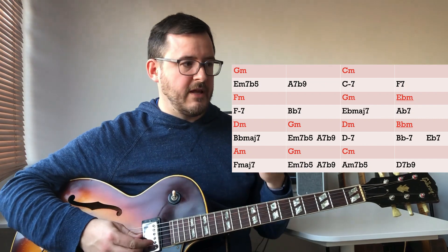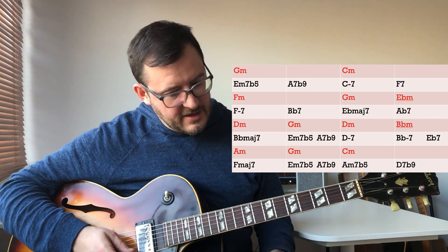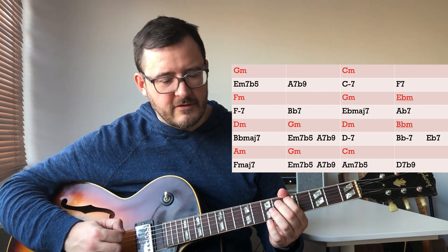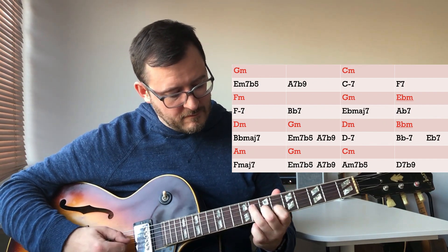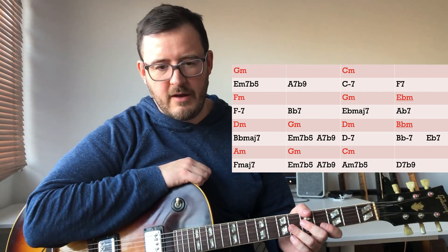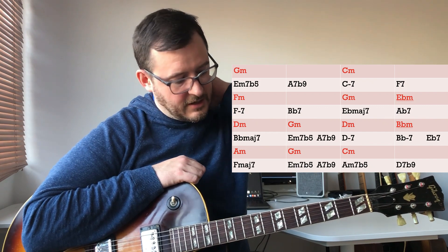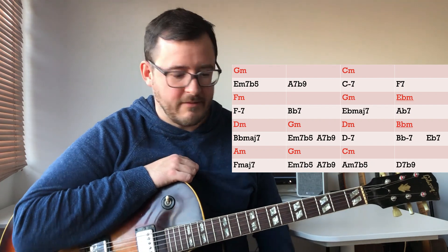Then I get to the E flat major seventh chord. For an E flat major seventh chord, do we want to hear the E flat? No, of course we don't. What we want to hear is the G minor triad, and on this I'm going to add a bit of a pentatonic influence — so I'm kind of playing G minor pentatonic. Which is a beautiful, post-bop contemporary sound to play on a major seventh chord: G minor seven on E flat major. If I was to use a melodic minor, it might be a little bit more outside.